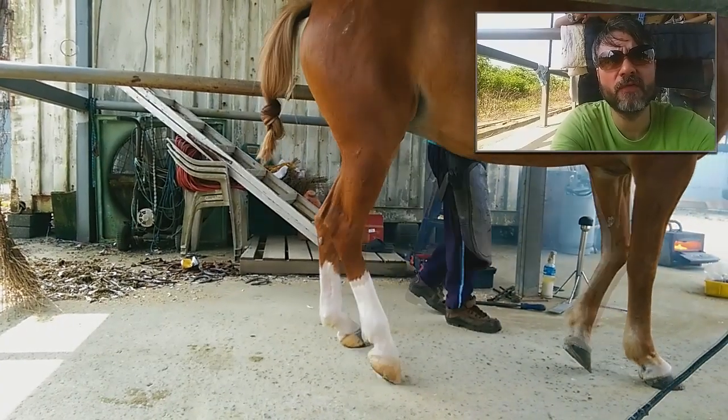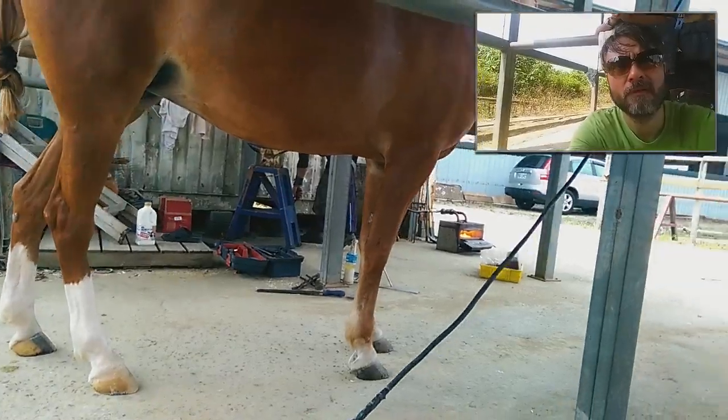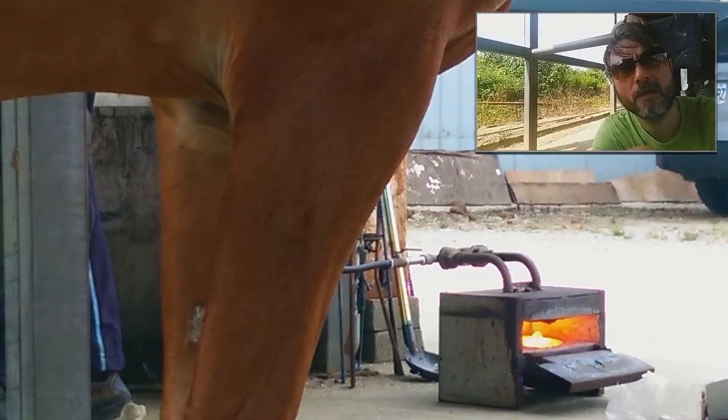Of course there is no pain for a horse — horses are pretty calm, no any problem. There is another horseshoe waiting — I'll show you. Red hot there.